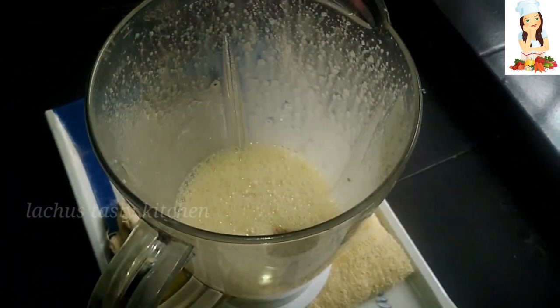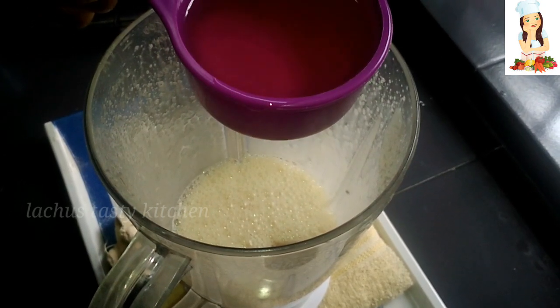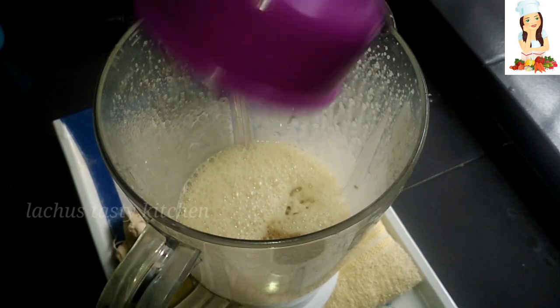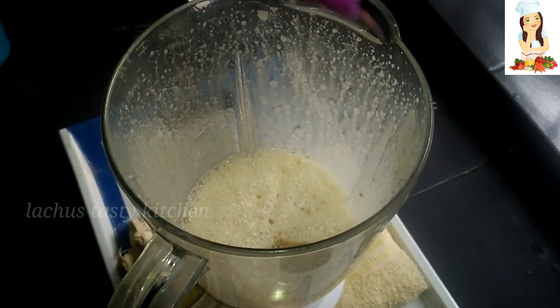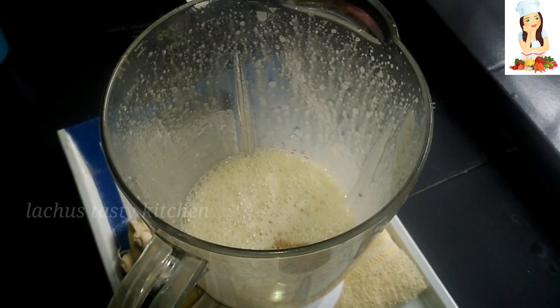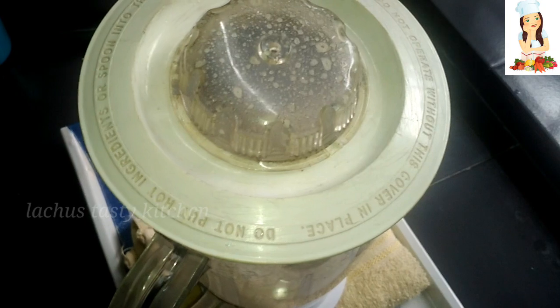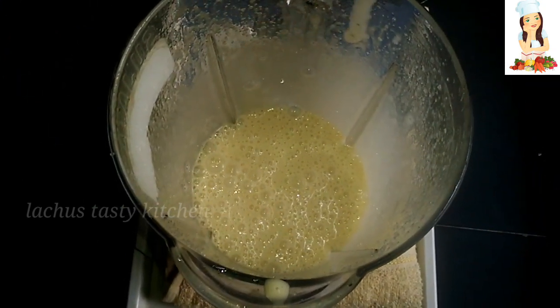1 teaspoon of vanilla essence, 1 cup of sunflower oil.